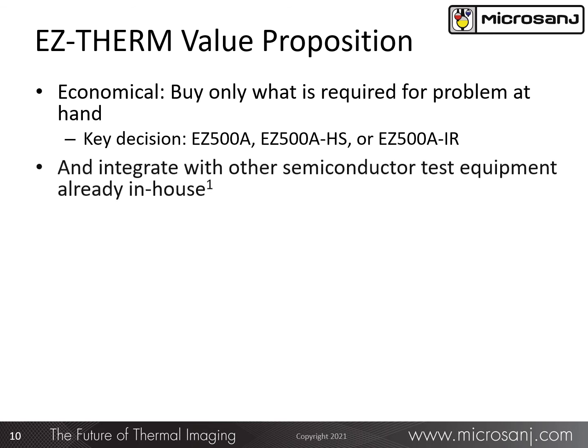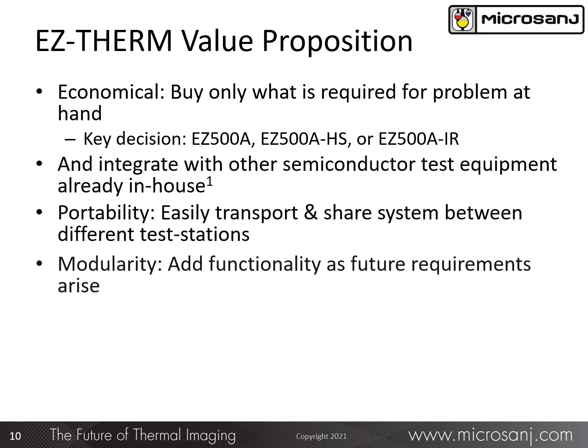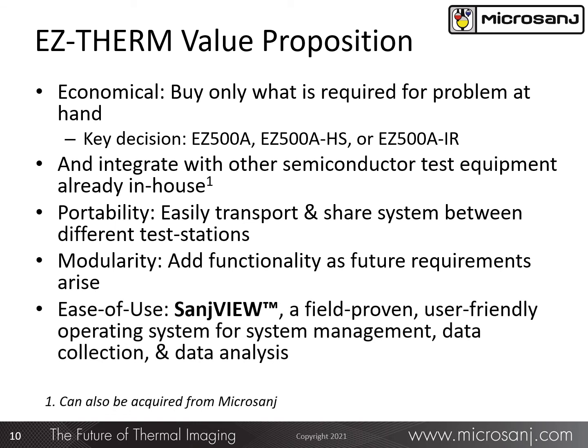To summarize, the EZ-Therm modular concept means you can acquire only the equipment necessary to address any immediate thermal problems, with the assurance that you can add capability as other needs arise. The initial decision is simply to decide which platform: HS for fast or transient response at 5 microseconds versus 50 microseconds, or IR only if thermoreflectance capability will not be required in the future. The EZ-Therm system can also be integrated with equipment you already have, and its portability makes it easy to share among different in-house test stations.